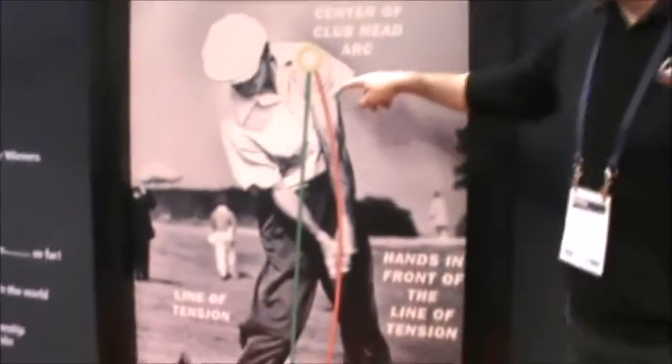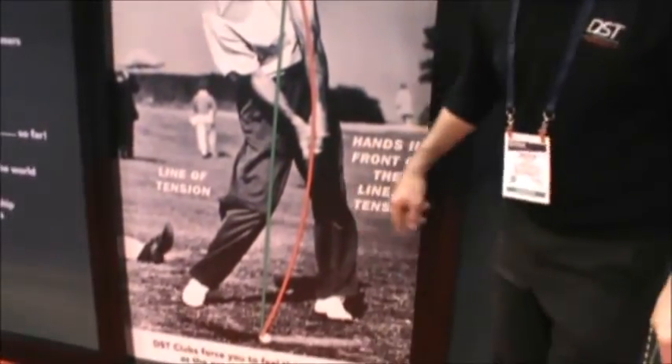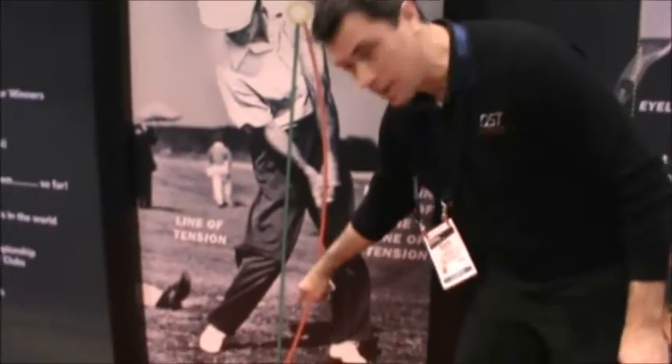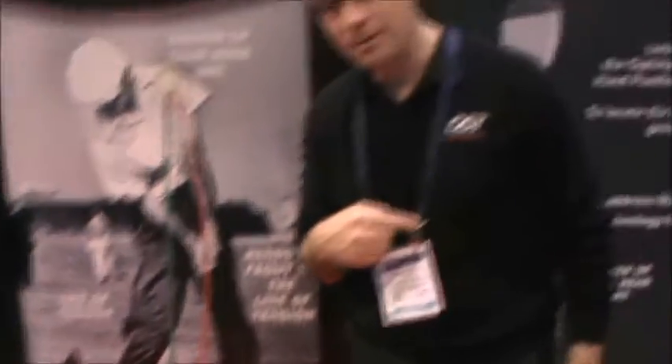That impact position was very easy to see. Basically, their main lever - their lead arm and their club shaft - got in front of the line of tension. The line of tension you can see very clearly on this image of Ben Hogan. The main lever goes down the lead arm and the club shaft, and the line of tension joins the lead shoulder to the club face. If your hands are on the target side of that line, the club face is under control.